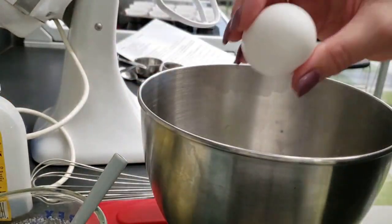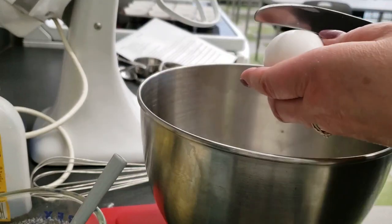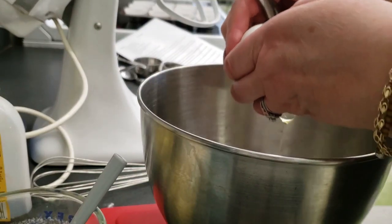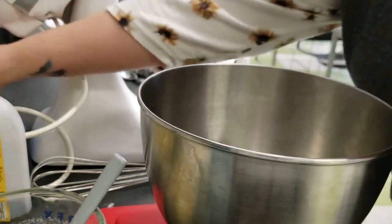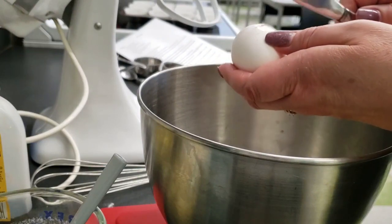Use the paddle attachment and bowl on the standing mixer for the next part. Break the eggs into the mixing bowl and make sure you do not drop any eggshells into the bowl. Wash your hands after breaking the eggs.